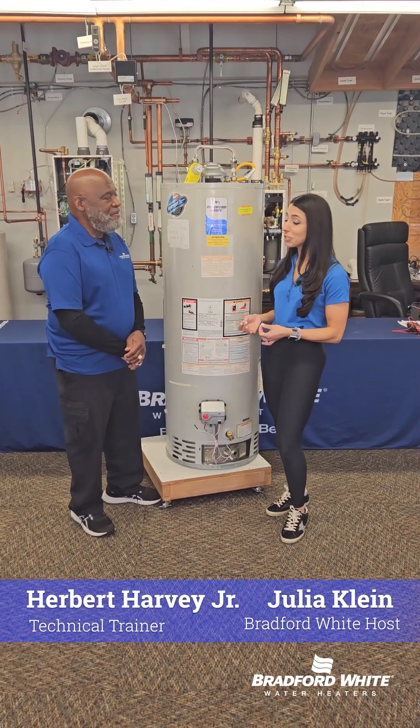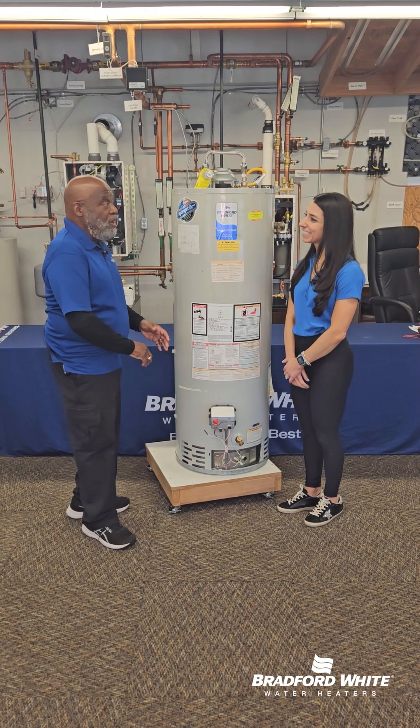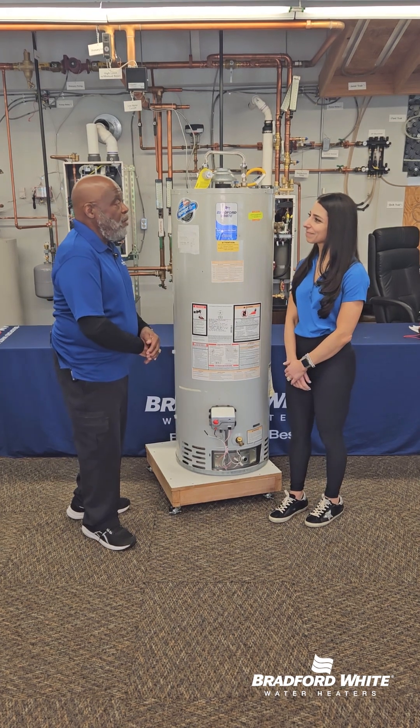Hey everyone, for today's tech tip, Harvey's going to answer one of the most common questions we hear from homeowners, which is: how often should I flush my water heater?